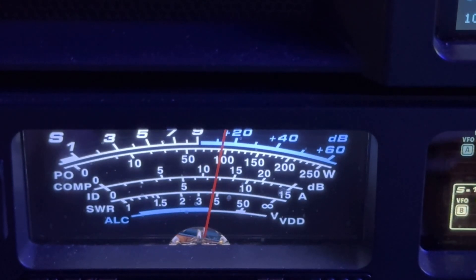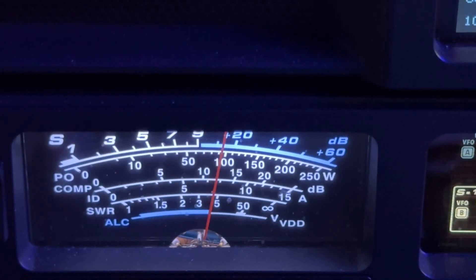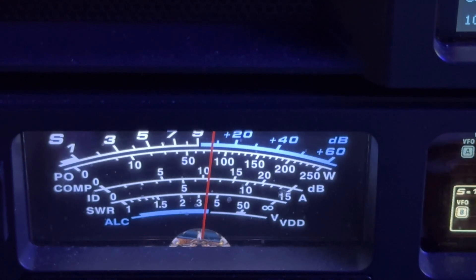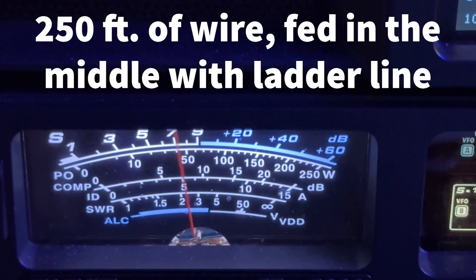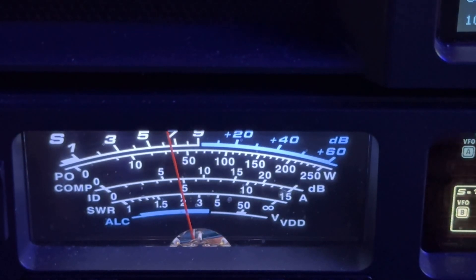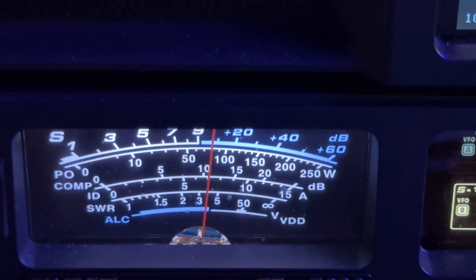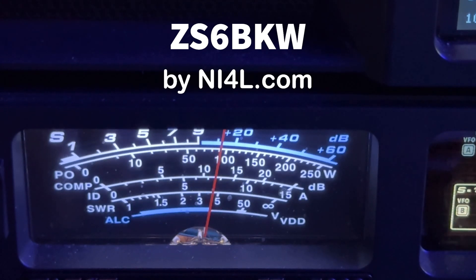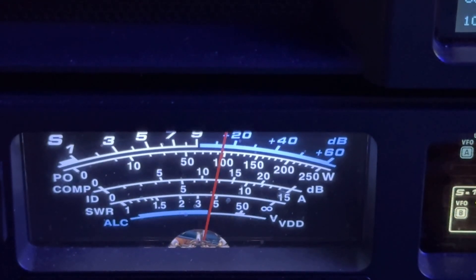You heard a little bit of white noise come in and you saw the meter drop back to the other antenna. Just changed. Right now we're listening on my 160-meter doublet — it's close to 60 feet in the air. I just switched to my ZS6BKW, which is about 50 feet in the air. I just had some tree work done; the antennas got moved and they actually both wound up a little higher.